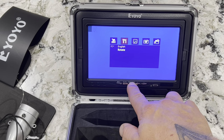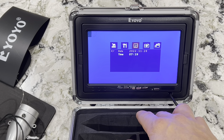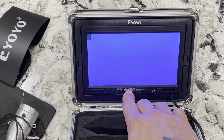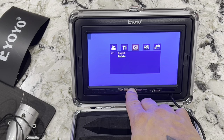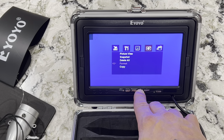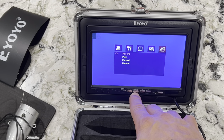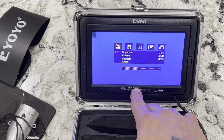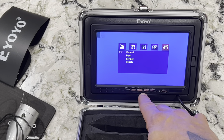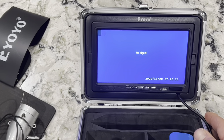If you hit menu again, it takes you to that one. English. You can set your date and time if you like. So we've got date and time, picture, snapshot, format, picture view, record, play. Fairly simple, guys — there's only four main screens: record, play, format. And that's it. Pretty simple. So we're going under.